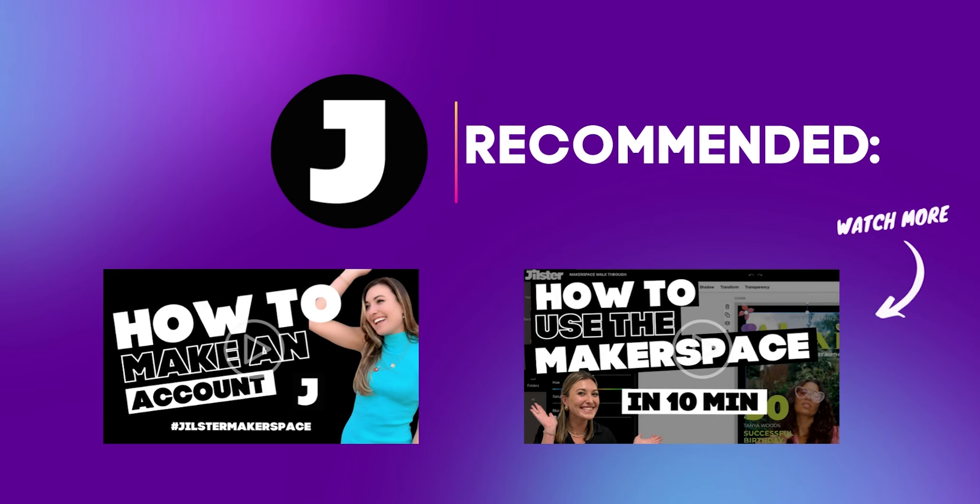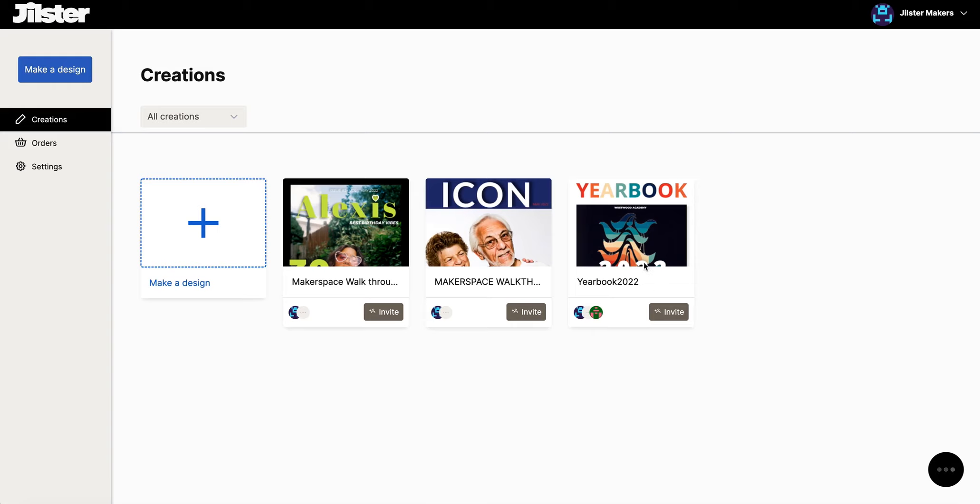I suggest watching our previous videos first to become more familiar with the creation process. Let's begin this video by starting in the makerspace and selecting our finished creation that we want to print and order. Our yearbook is ready, so let's enter into our yearbook creation.